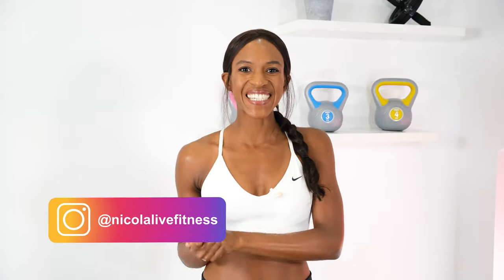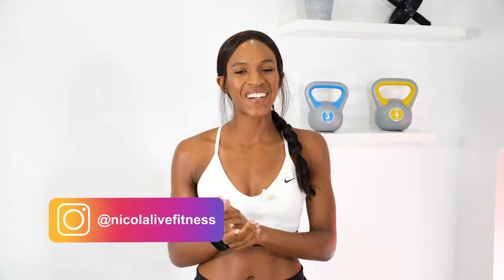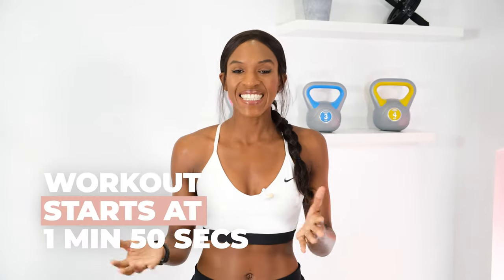Hi everyone, I'm Nikki. Welcome back to the channel. Now every week, as you know, I create six new weekly workouts which are a mixture of either cardio or strength training, and today I'm super excited because we are doing a step HIIT workout.